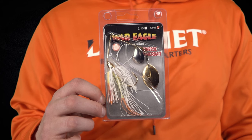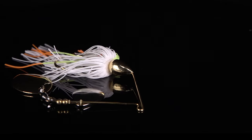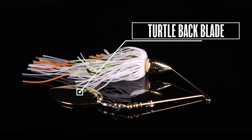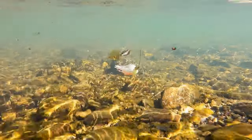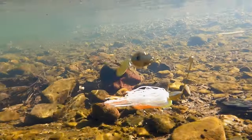Lure number five is no stranger to bank fishing across the country — the War Eagle finesse spinnerbait in coleslaw. It's a compact spinnerbait featuring a turtleback blade which gives you the flash of a willow with the vibration of a Colorado. Small and compact, you can throw it in creeks, ponds, anywhere that's got weeds or a little bit of shallow structure, and this bait's gonna be your friend.